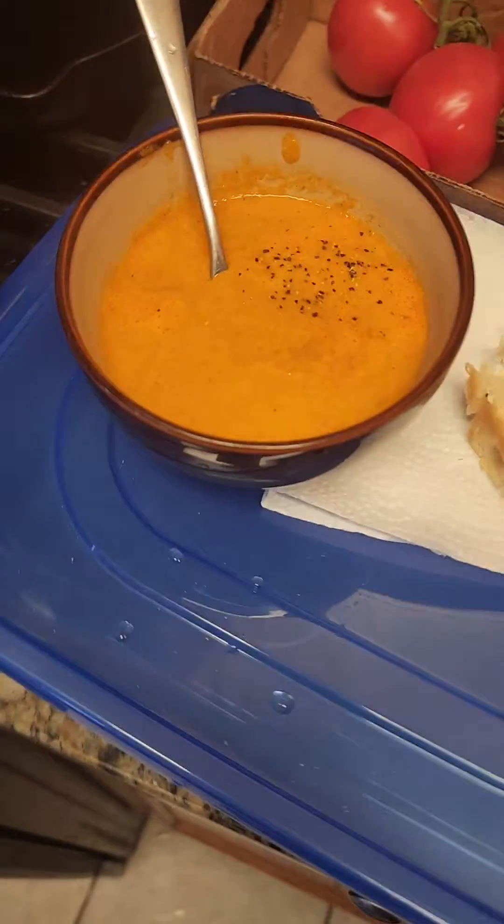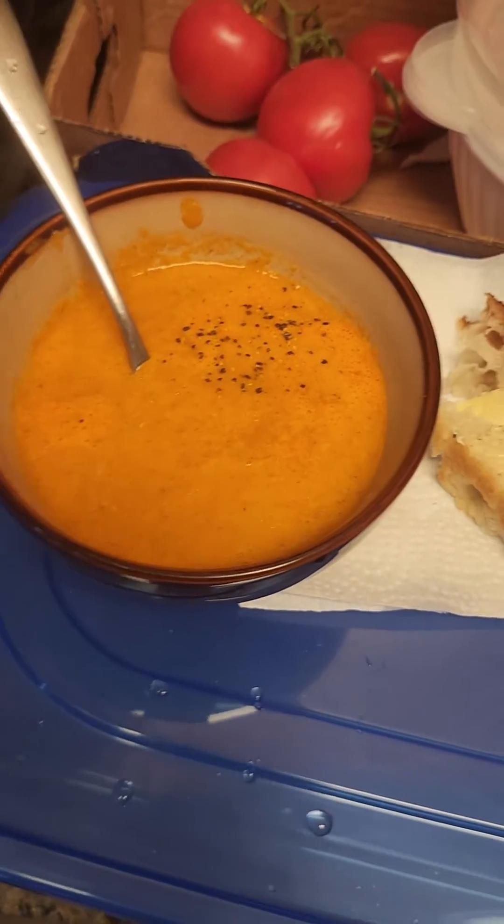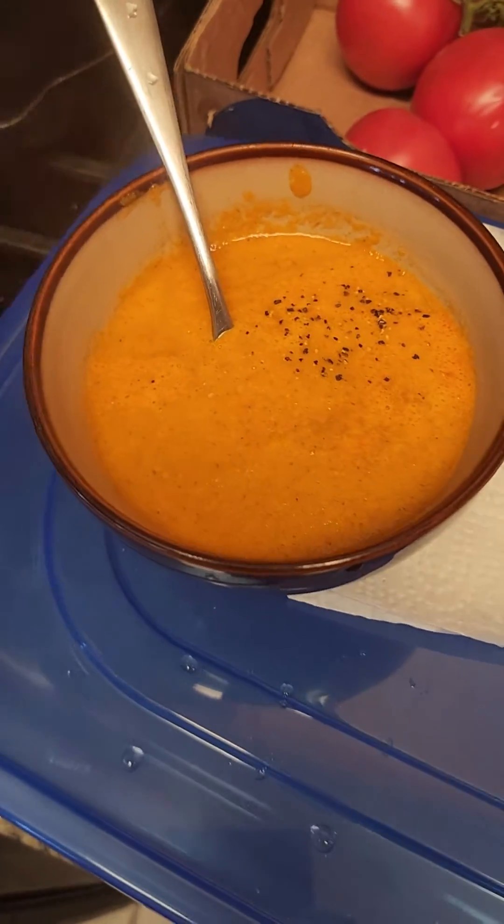Voila! Tomato basil. I added a little piece of red pepper. So it's tomato, red pepper, basil.